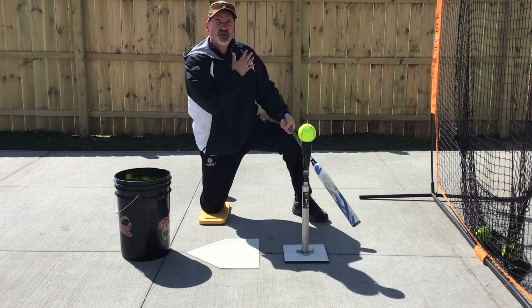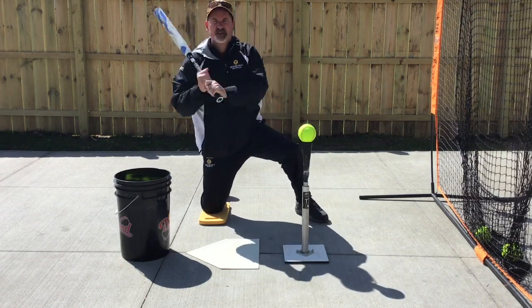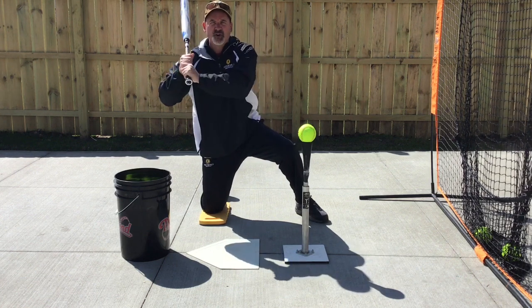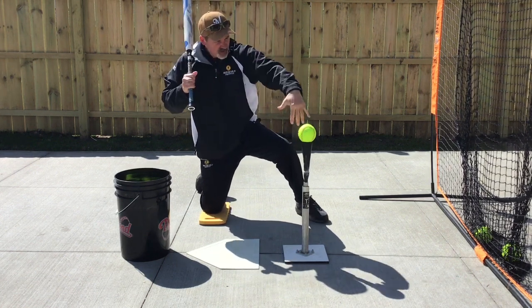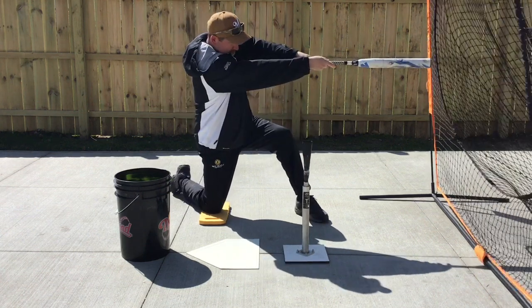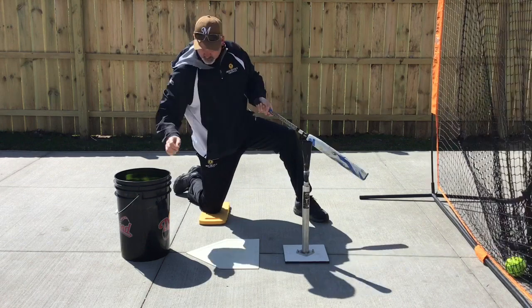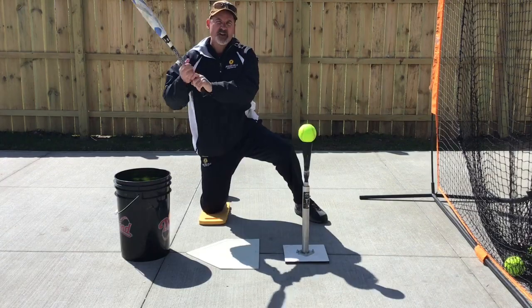Now it's okay to turn your shoulders here. We are not trying to create just a hand swing where our torso doesn't turn. It's okay to turn your shoulders as you bring your hand path inside of the ball — always trying to create that rising line drive.